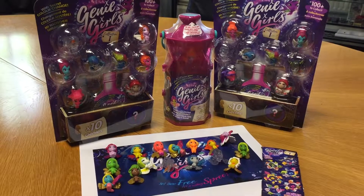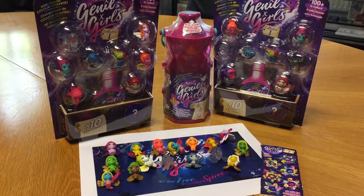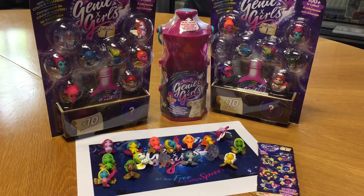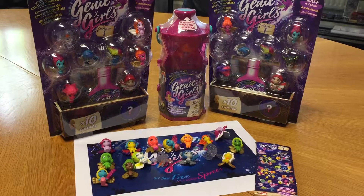That's it for our Genie Girls unboxing video. Thank you for watching and to Vivi for supplying the toys. Make sure you check out our Instagram where you could win everything you see on screen - just search Toby Toy Master. Make sure you like and subscribe to our channel. Thank you very much.